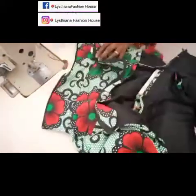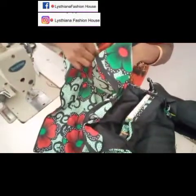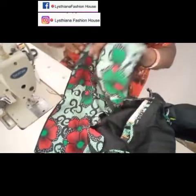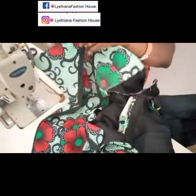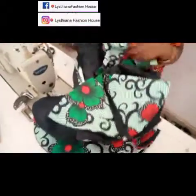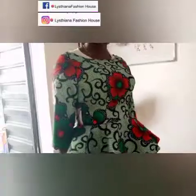I joined the zipper off camera — sorry about that. I also have a video on how to put in an invisible zipper so I'll put the link in the description. Once you're through joining your zipper, your clothes is ready. Now I'm going to put it on a model so you can see how pretty the peplum blouse is looking.